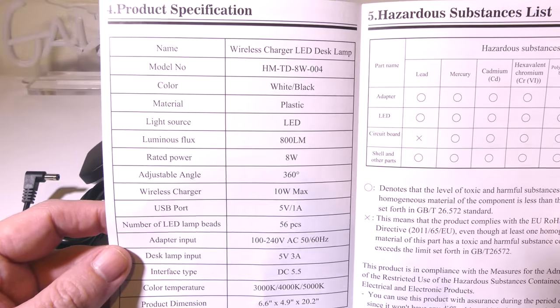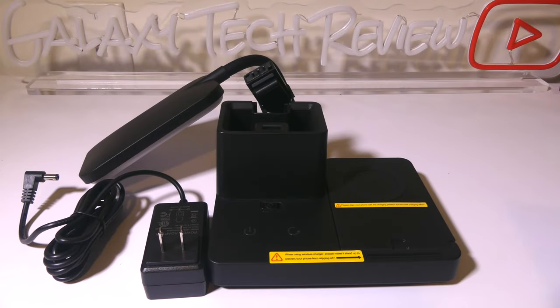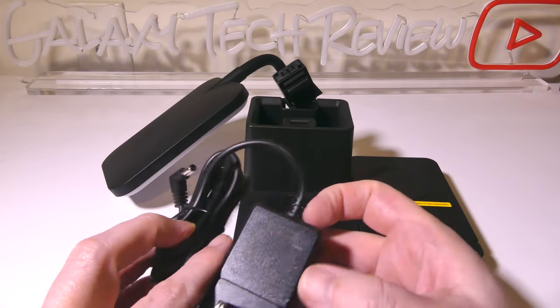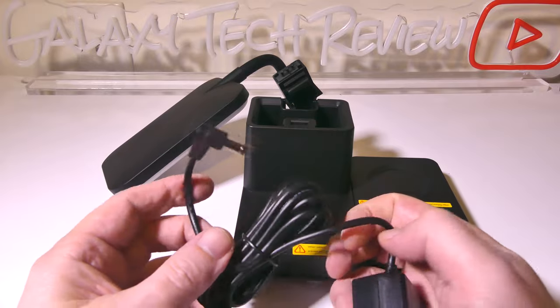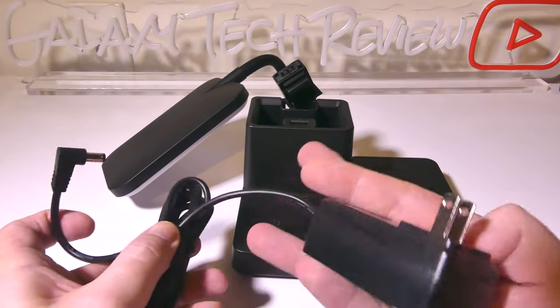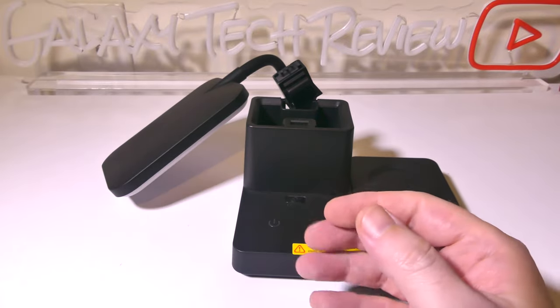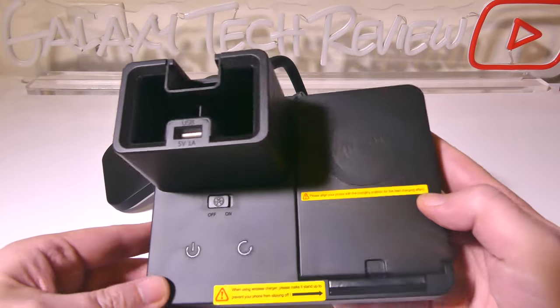It's got 56 LED lamp beads at 800 lumens and this is dimmable and changeable for three different color tones, your color temperature being 3000K, 4000K, and 5000K. We'll get into that in just a few minutes. You do get a plug-in AC adapter — it does not have batteries in it, so it will have to be plugged into the wall.